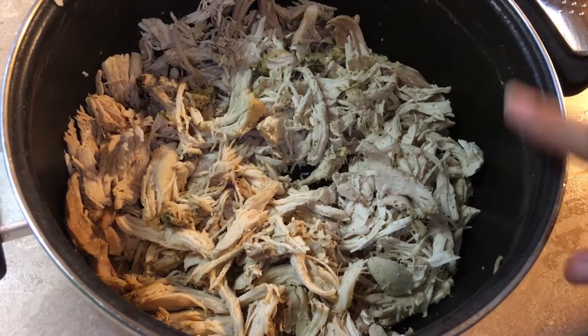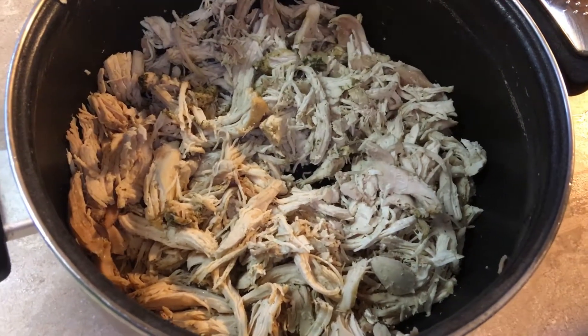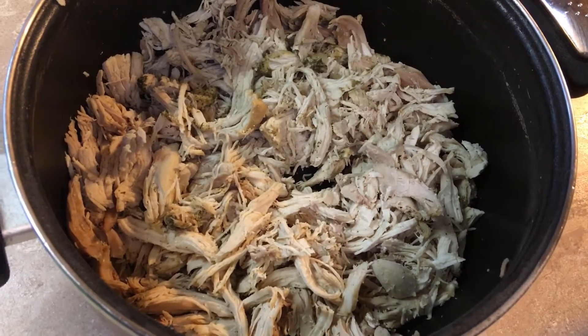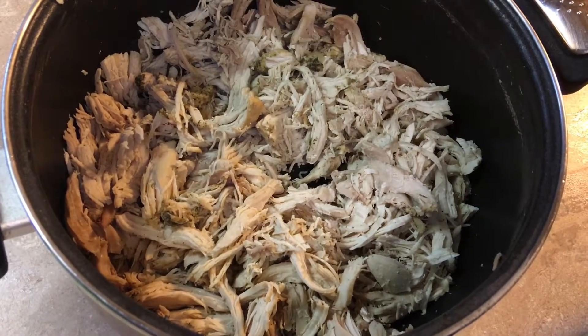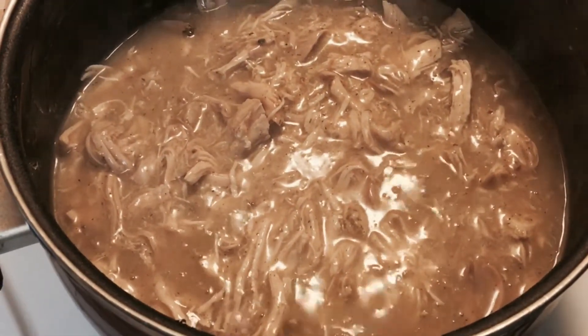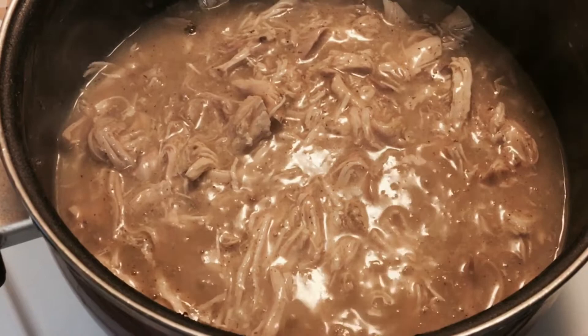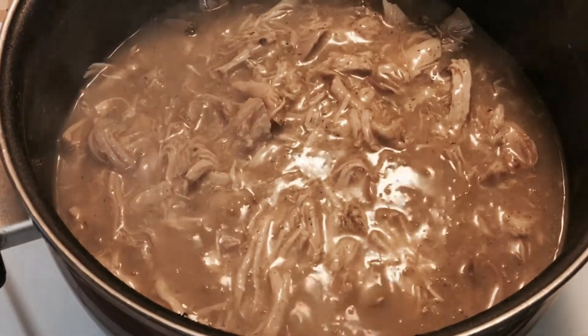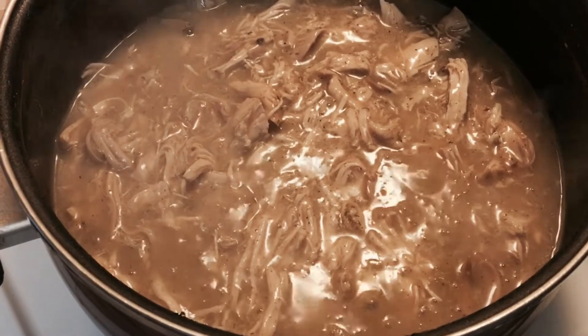I've shredded all of the chicken and you can see it's all shredded up nicely. I'm going to add it to the gravy and then we'll be ready to serve over some mashed cauliflower with some asparagus. The chicken's been added to the gravy — it's bubbling and ready to go. The chicken has soaked up the flavor from that gravy, and we'll serve it over our mashed cauliflower with some asparagus on the side.